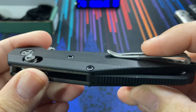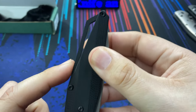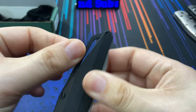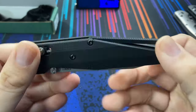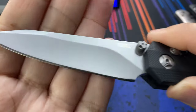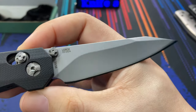The smooth G10 construction all around has smooth corners — everything looks and feels nice. There's an oversized backspacer which works as a lanyard hole, so you can certainly attach a lanyard. The blade has a black G10 handle and a bead blasted finish. It's a thumb stud opener and the steel is 154CM. You can also see the Lurch design credit and model number on the blade.